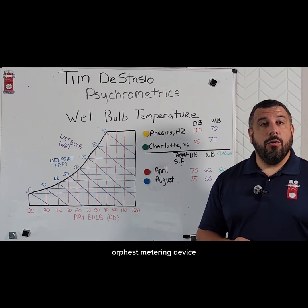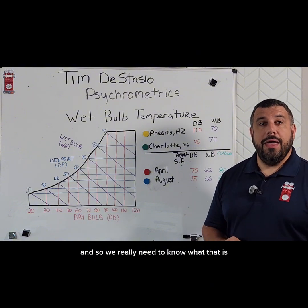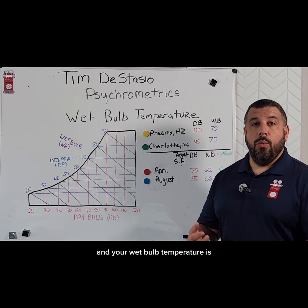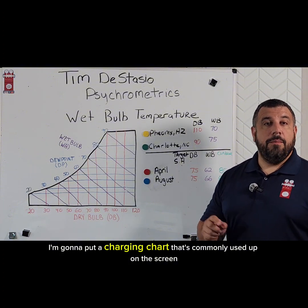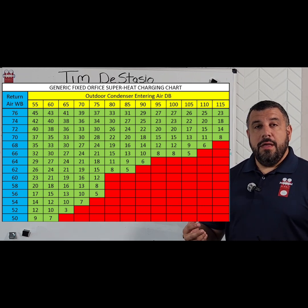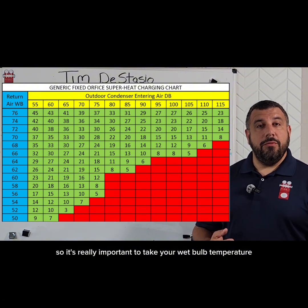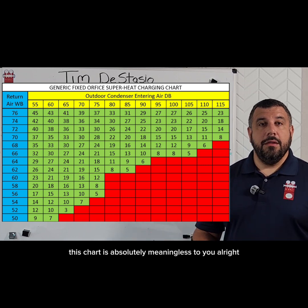This time we're gonna talk about how charging a fixed orifice metering device really is dependent on our wet bulb temperature, so we need to know what that is. You're gonna want to have a psychrometer — something that reads the temperature and the humidity so that you can know your dry bulb and wet bulb temperature. I'm gonna put a charging chart that's commonly used up on the screen. As you can see, the target superheat for a fixed orifice metering device is all over the place. It really depends on two things: outdoor temperature and indoor wet bulb temperature. If you're trying to use this chart and you don't have your wet bulb temperature, this chart is absolutely meaningless to you.